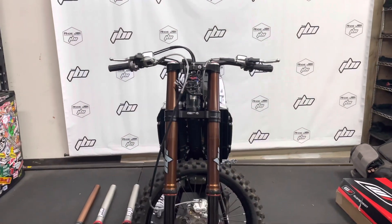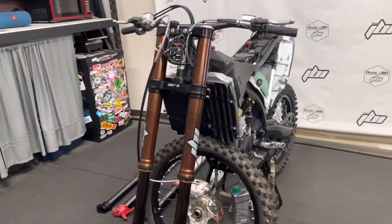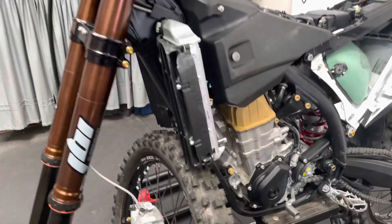All JBI suspension services and parts can be found at RideJBI.com.